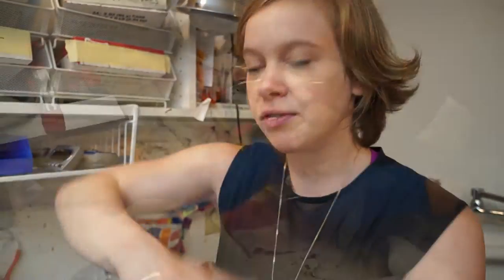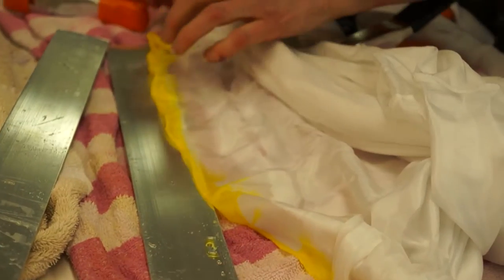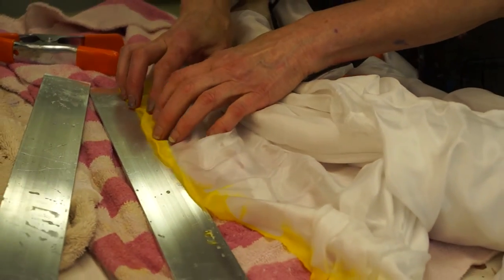We dipped that into yellow and then we took it out and flipped the clamps over. When we flipped the clamps over, it isolated the yellow so the yellow would stay yellow during the rest of the dye process.